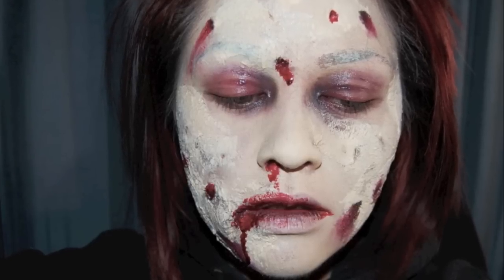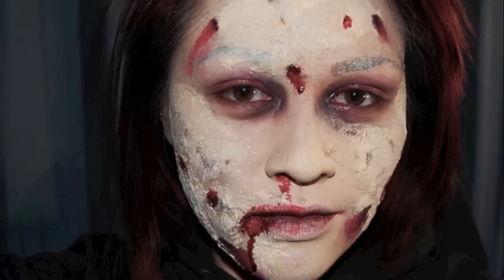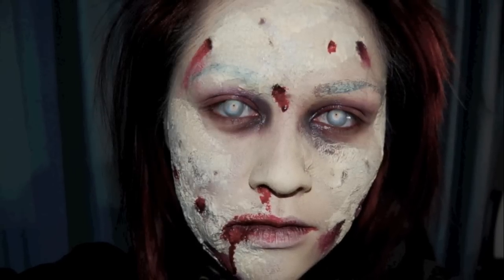Alright guys, that's pretty much it. At this point I would say if you have contacts, totally put them in — I unfortunately don't have any, so this is kind of where it ends for me. I hope this was helpful and I hope you guys try this out. I can't open my mouth completely, but yeah — until next time, I'll see you guys soon. Take care, bye!